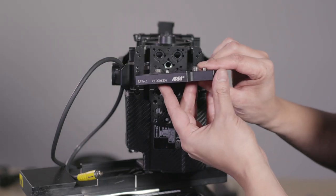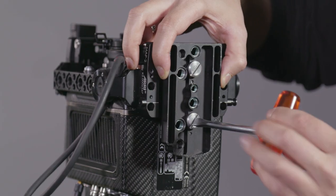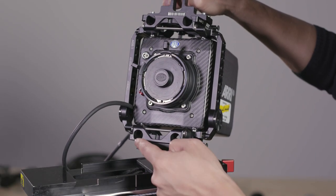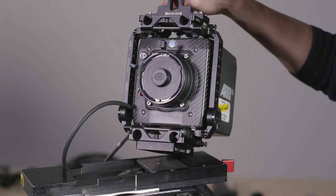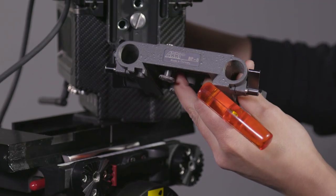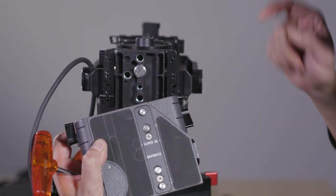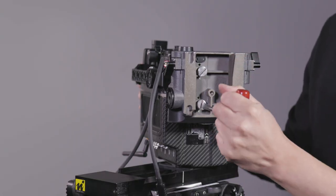The Arri BPA4 plate is a crucial piece that we'll need in order to be able to mount the Alexa Mini into the dovetail tripod setup. The BPA4 is a small plate which mounts between the MAP2 and the Arri BPA8 bridge plate. As you can see, the BPA8 screws are positioned in a way that they are lined up with the threaded holes on the bottom of the BPA4 in order to maintain the symmetrical design.